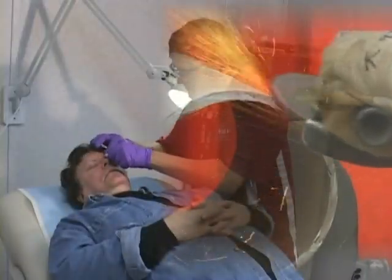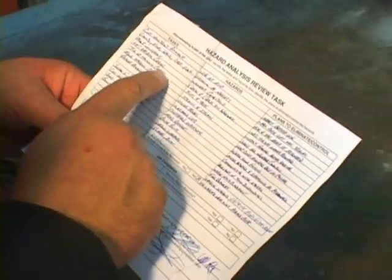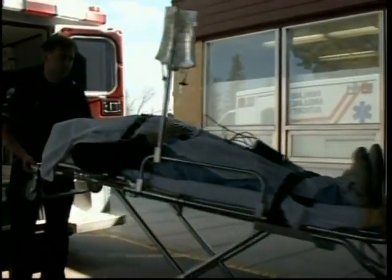The operation of a portable grinder is an extremely dangerous work activity. Make certain you complete a field-level hazard assessment prior to starting your task. One mistake, one slip, can have serious, even lethal consequences.